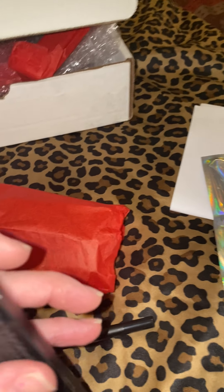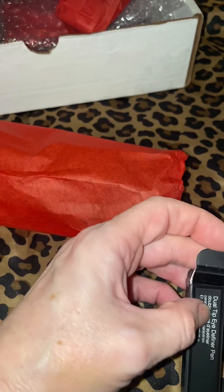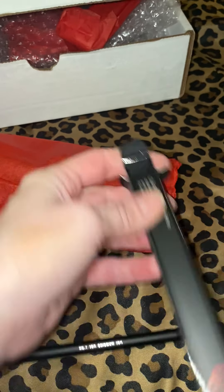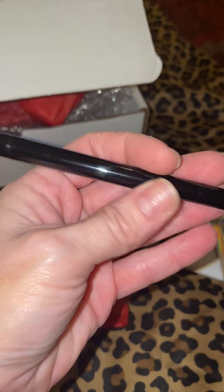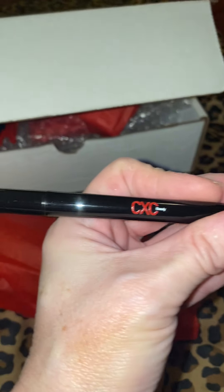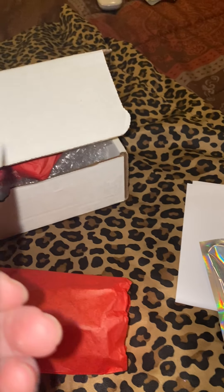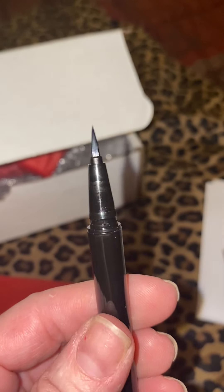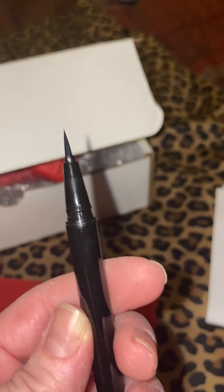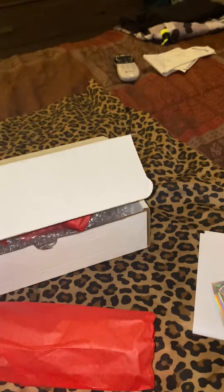I'm so excited. I've really got to get myself a video stand so you guys can see my face when I use these — it's so hard to do this with one hand. Look how beautiful, love the colors, love everything. It's all black and red. So let's see — this is yes, definitely a liquid eyeliner. Looks like it's pure black, I don't see any color on there.